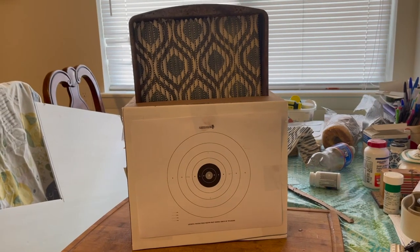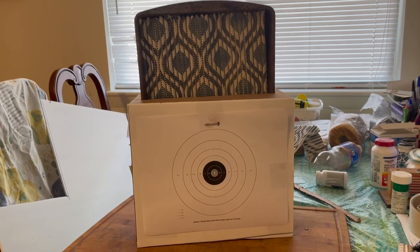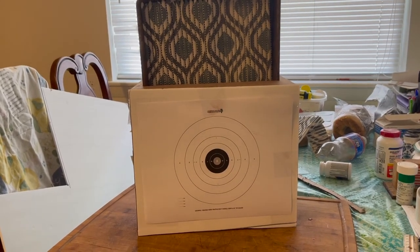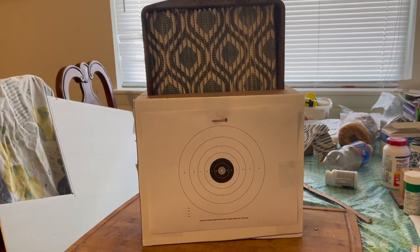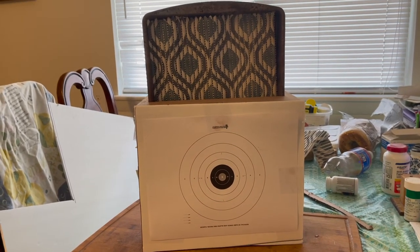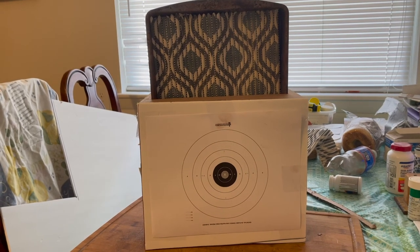So your pellet trap is all set with recoil cushioning and everything else and a target on it. You can print your targets out from the internet, and I'll have the instructions in the comments below or the description.